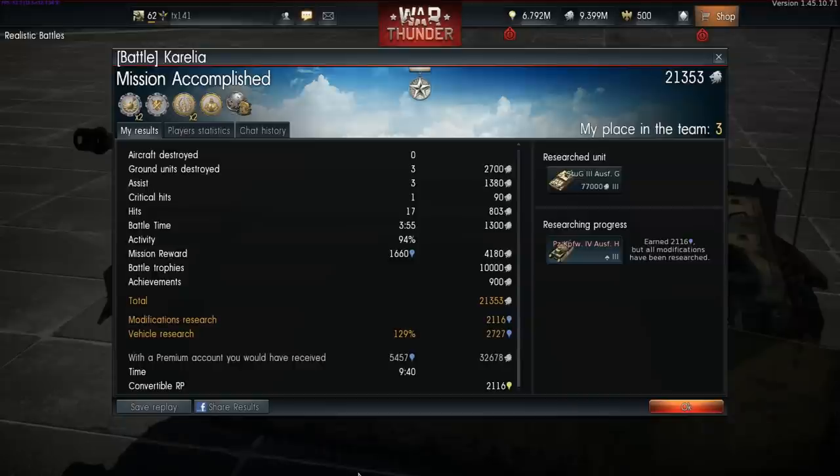We can see that our 3 ground target kills and 3 assists allowed us to achieve 21,353 silver lions. I must admit this is with a 10,000 silver lion battle trophy and a x2 bonus for the first victory of the day. On top of this we had 2,116 research points with 2,727 going towards our research on the StuG III Ausführung G. I have completed the research on that tank — this gameplay is from quite a while ago — and I am currently researching, if I remember correctly, the Tiger II with the Porsche turret. I hope this gameplay so far has served to show that this tank, given the right circumstances, can pack a little bit of a punch, and if put on the flanks can be an absolutely annoying little bugger compared to some of the larger tanks at its battle rating.